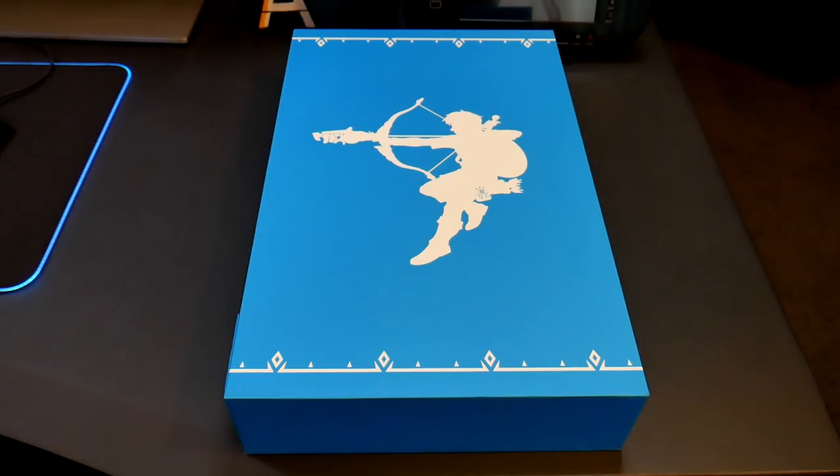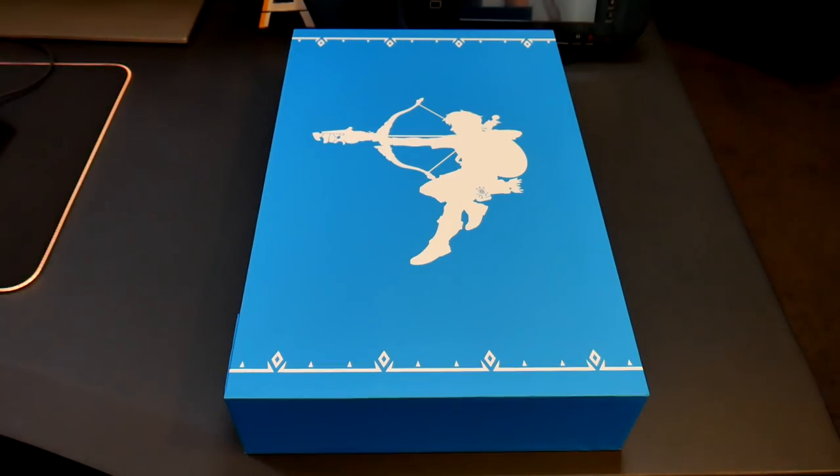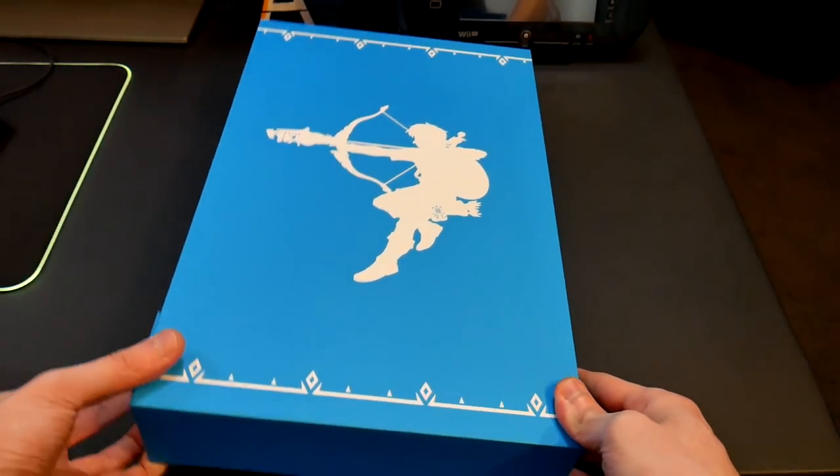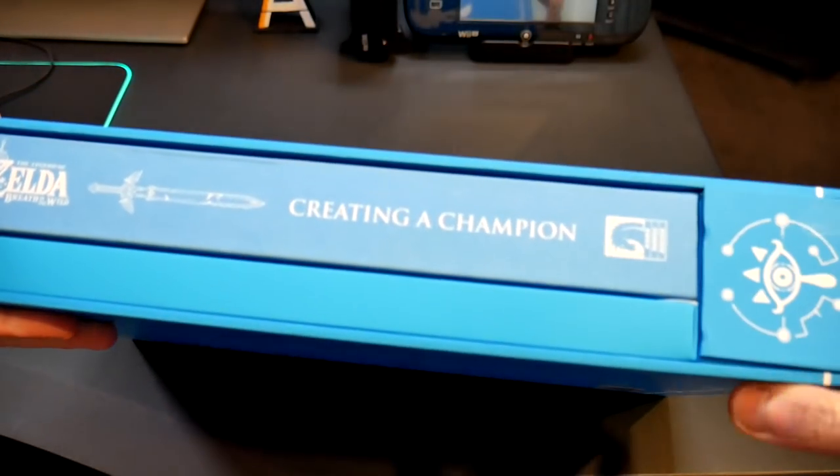Welcome back to Mr. Raygame, everyone. Doing a bit of a different video today — just figured I might as well try something new on the channel. Still Breath of the Wild related, but I got this cool book and figured everyone loves Breath of the Wild, so I might as well show it off. This here is the special edition of Creating a Champion.